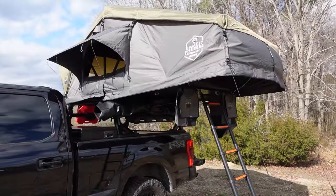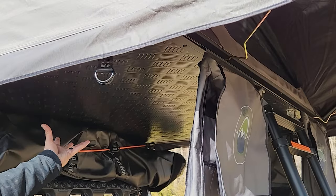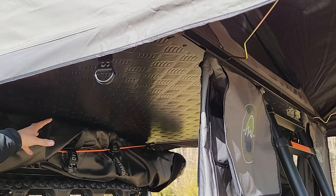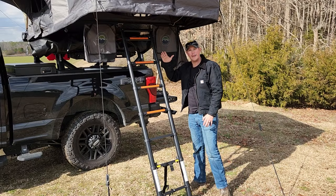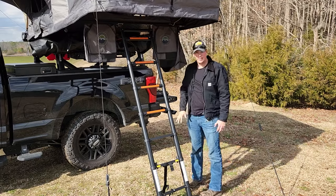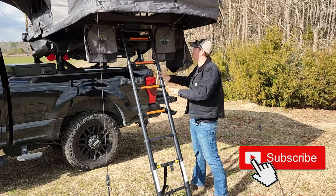Let's do a quick walk-around of the tent and show you some of the features. The floor of your tent is made of double-insulated heavy-duty aluminum with black diamond plate — I think that looks awesome. The ladder that comes with this extends to eight feet, so even with my tall F-250 I have plenty of ladder. The weight rating for the ladder is somewhere around 300 to 350 pounds.